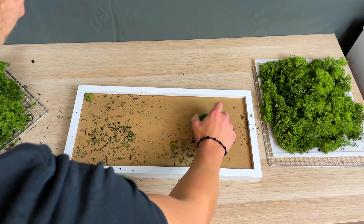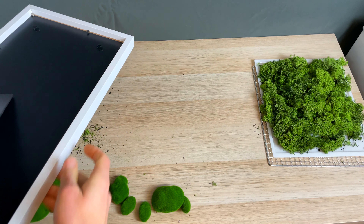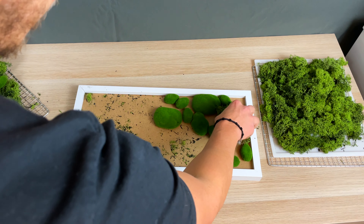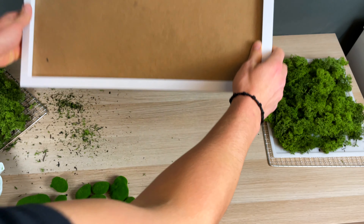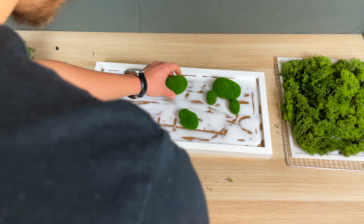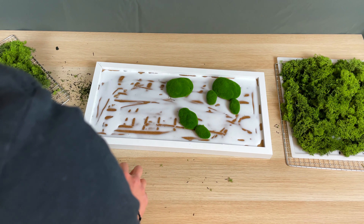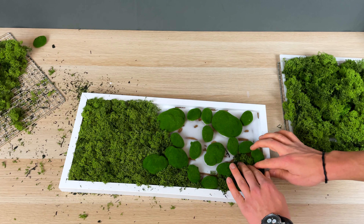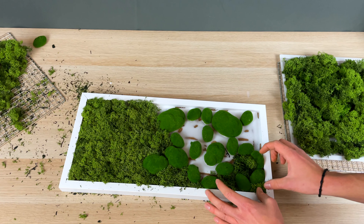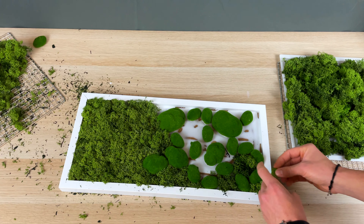I would recommend trying it out beforehand to see how it looks, and then start the gluing process. It is important to use enough glue and also press the moss into each corner to ensure proper adhesion. It also works fine with a hot glue gun, and honestly I think it will work even better than the white moss glue.